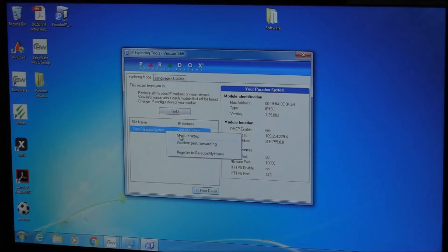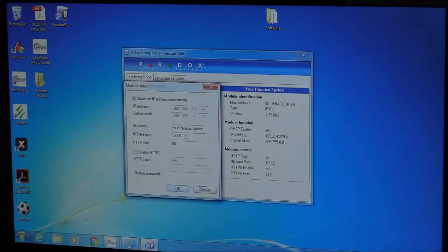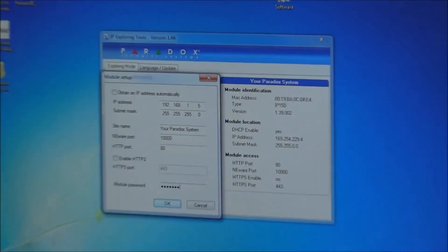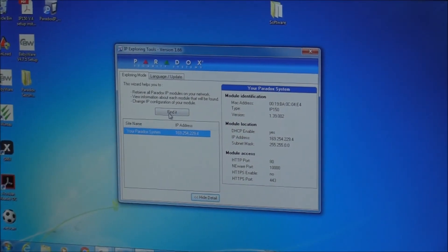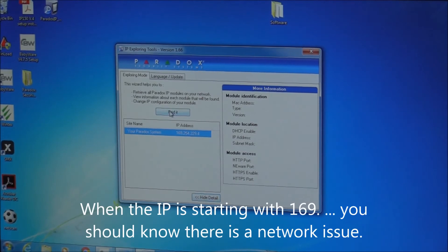Right-click on it and go to Module Setup. Here you can change port numbers, IP address, and so on. I'm going to disable DHCP on the module and specify my IP address — let's set it to end in 5, with subnet 255. If it asks for the module password, that's 'paradox', small letters. Give it a second or two, then go ahead and find it again.